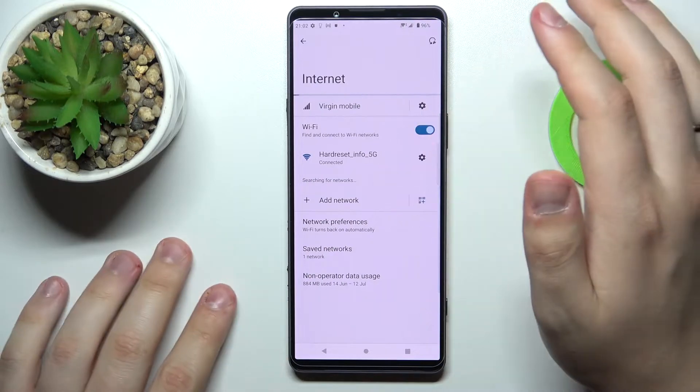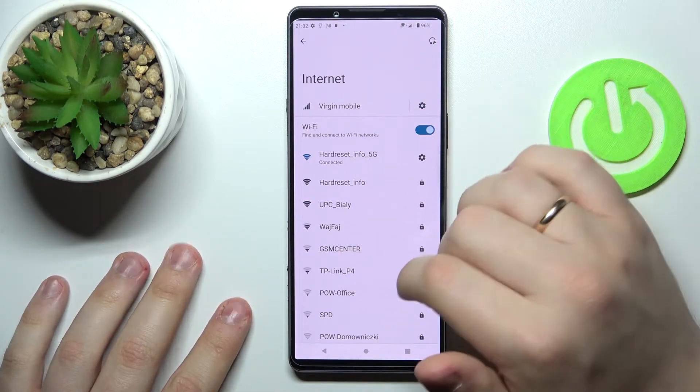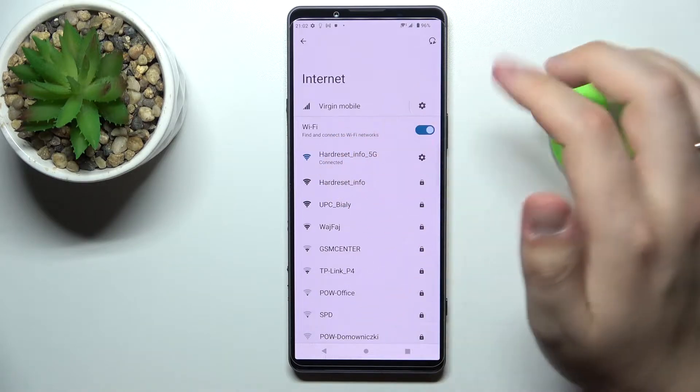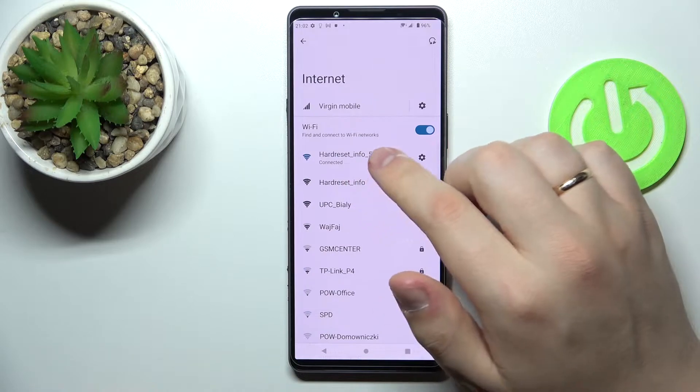At the Internet Settings page, you want to choose which network you would like to share the password of. I'll go with the one that my device is currently connected to — the HardJuyset Info 5G.